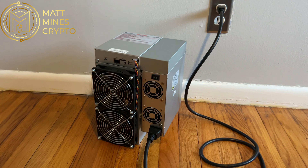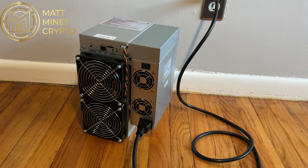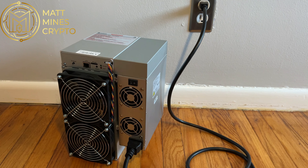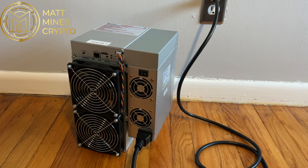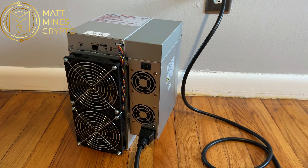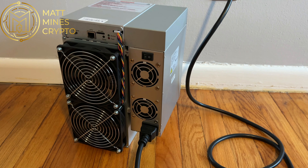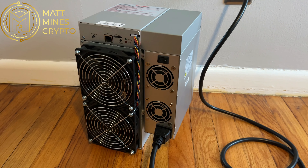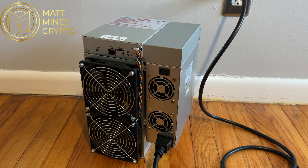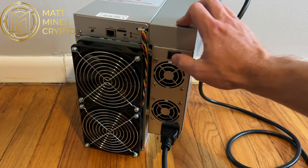You can see I have my Gold Shell CK Lite plugged in here. I brought it to another room where I don't have any other miners, so there's no other background noise. I'm going to power it up right now. The fan will get started with that initial turn-on, and then you'll see the sound settle in. I'll let it run for about 30 seconds or so, then I'll step back so you can get an idea of what it sounds like when you're in the same room as it.